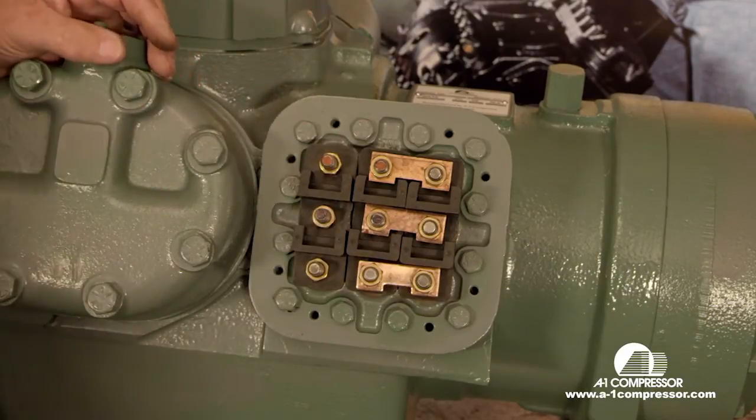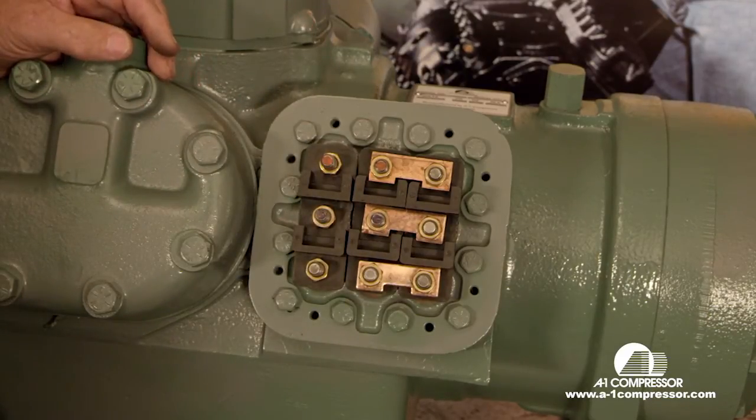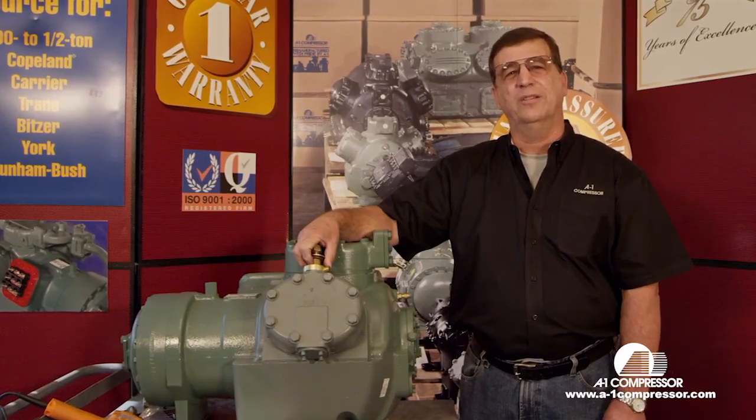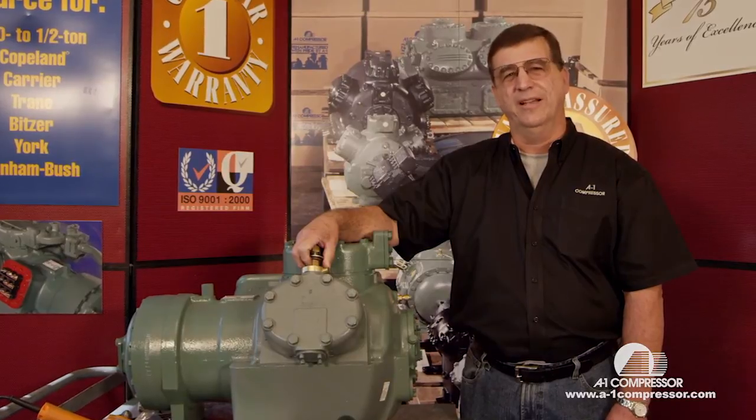This is how you wire up an 06E Carrier, 9-lead, using 460 volts. Thanks for watching the A1 technical videos — we will have more to come at a later date.